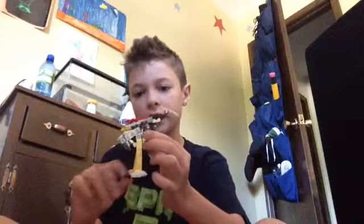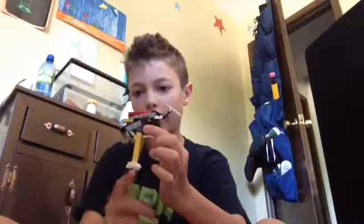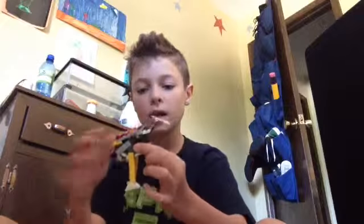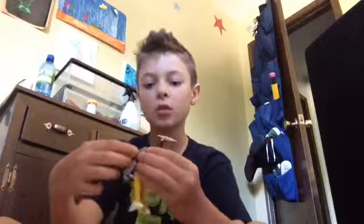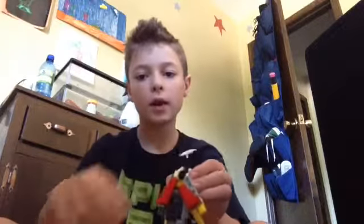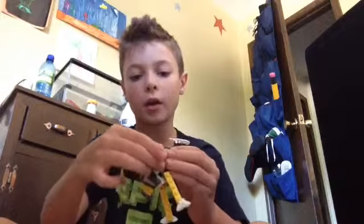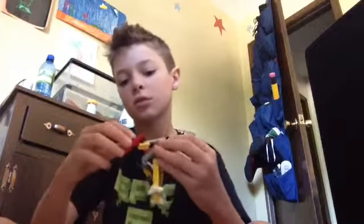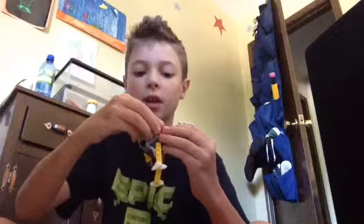He has yellow legs, and I like the little talons. For poseability in this mode, his wings can go out, and this red part can go out as well. So you can get him into fused poses there.